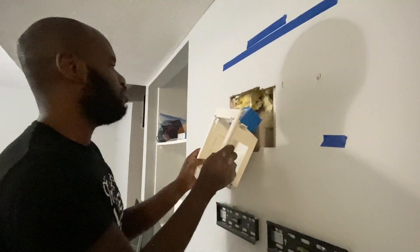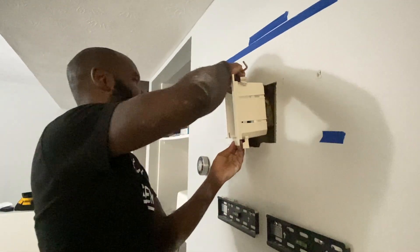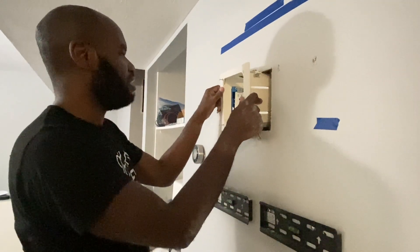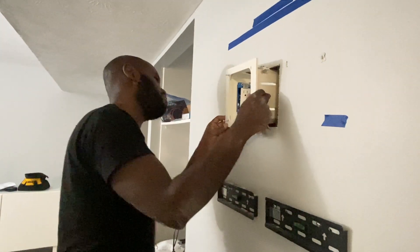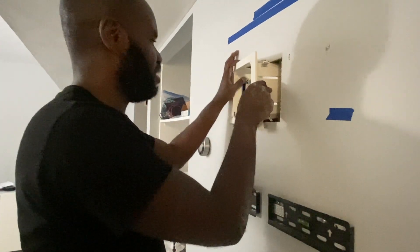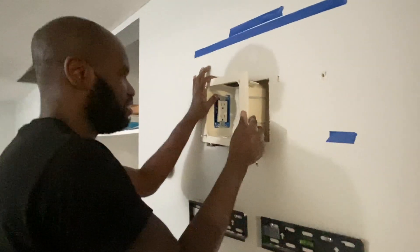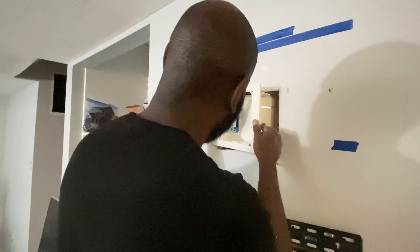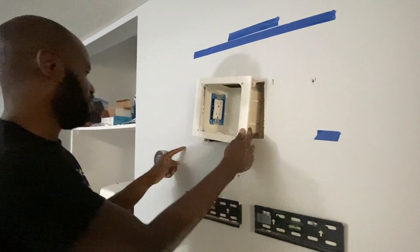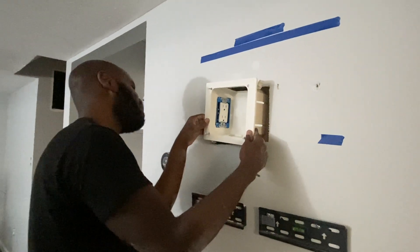Oh no, this box is weird — open up. It's an angled outlet. Wow, that means I gotta cut more. I'm not trying to cut any more drywall.